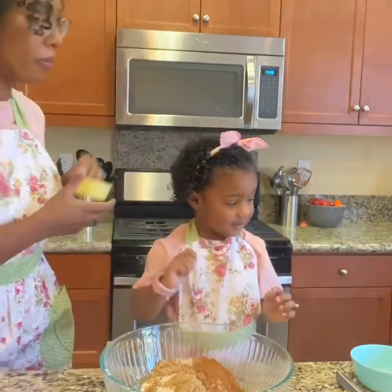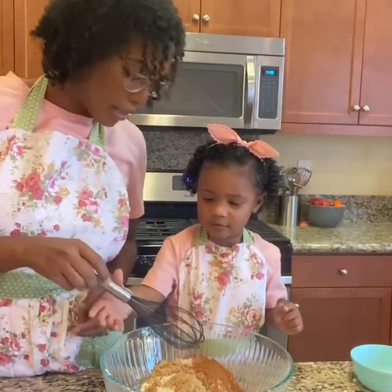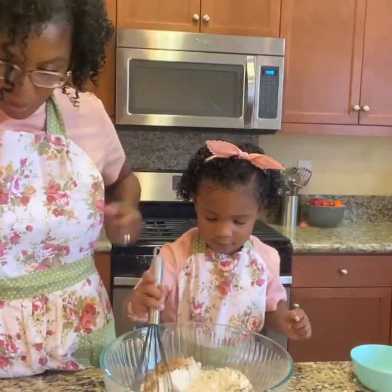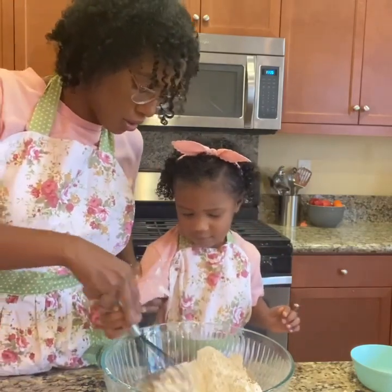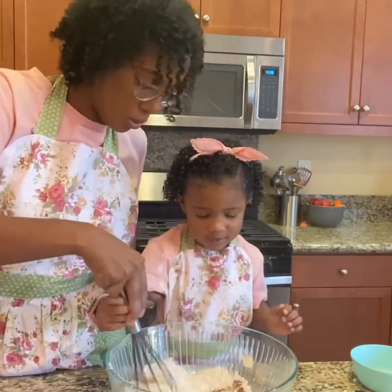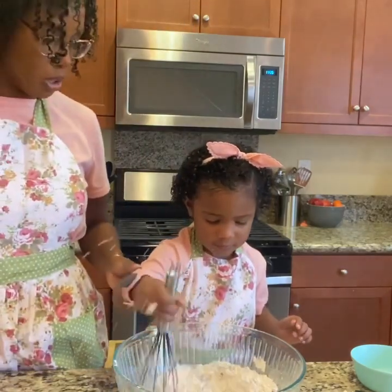Keep it in the bowl. Good job. Now we're going to use our whisk to combine all the dry ingredients. Gentle — I'll do it. Gentle, small circles, small circles.